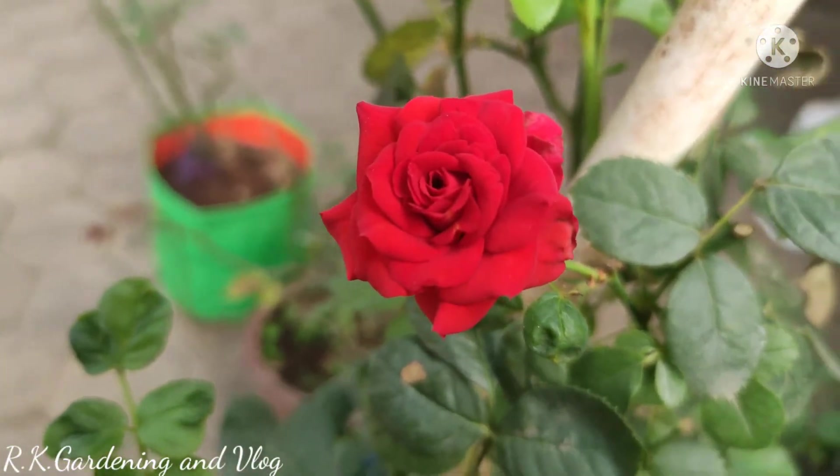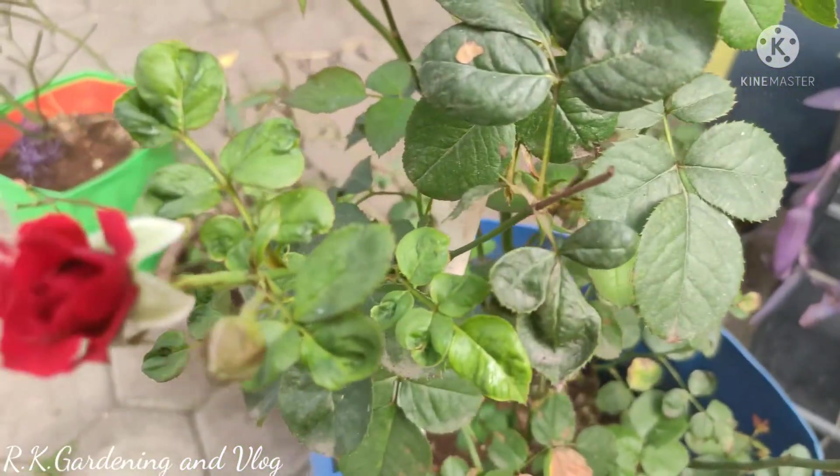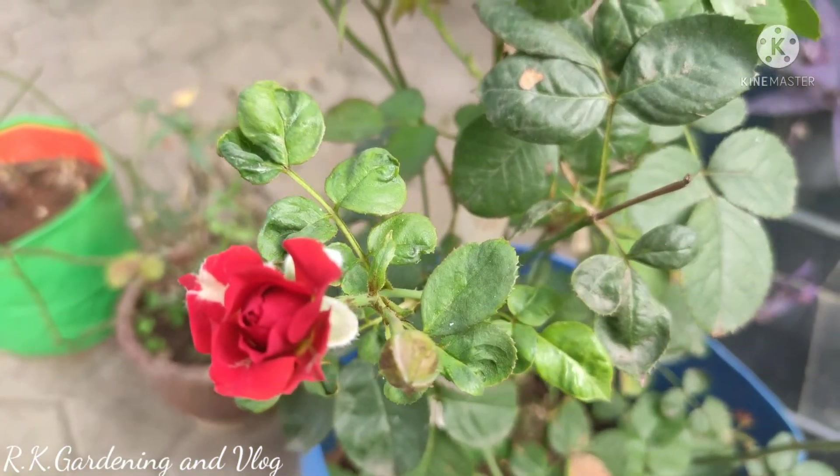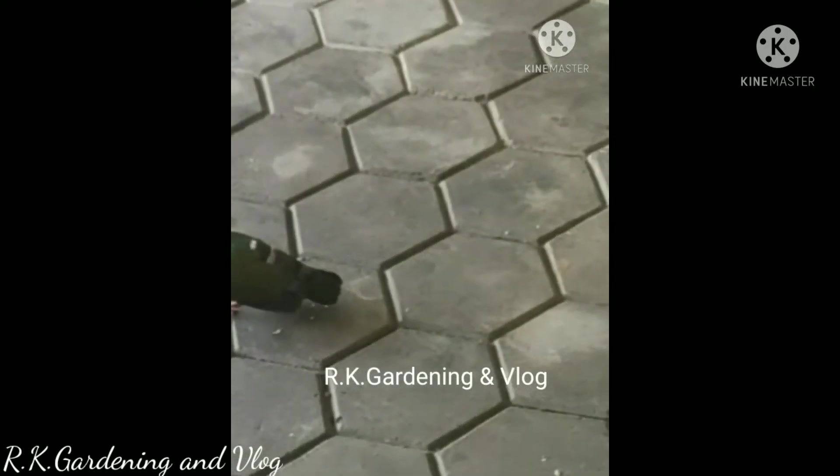Hi friends! Welcome to my channel! In our channel, we can see a bird. This is the name of the bird.